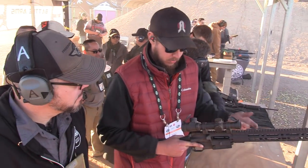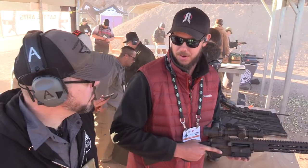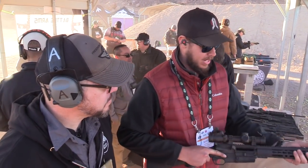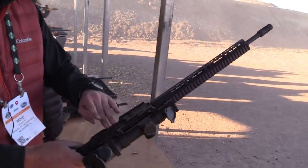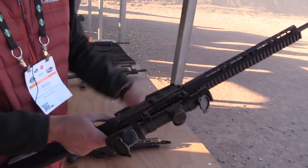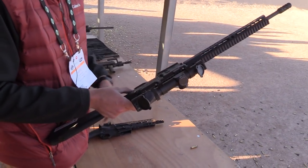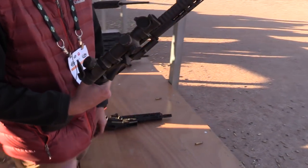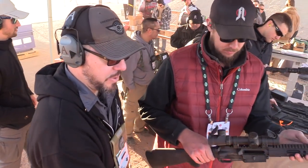It has a lot more reach than that. Think about the first rifle you ever had — it probably did not have a pistol grip. A BB gun, a .22LR, or a shotgun. So it points very naturally for most people. It's lightweight at 5.7 pounds, and you can buy it as a complete lower for any mil-spec upper you want on there. People are building them as hunting rifles in 300 Blackout, 6.5 Grendel, etc.